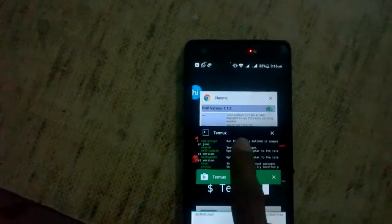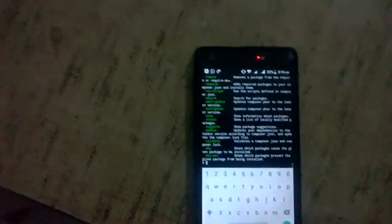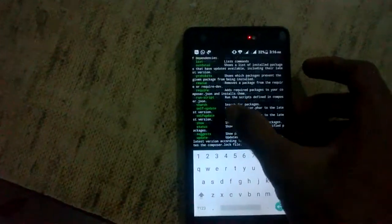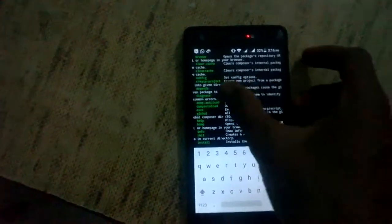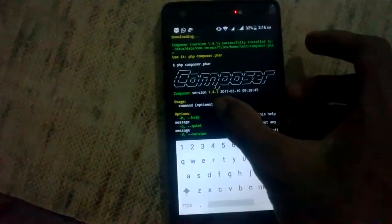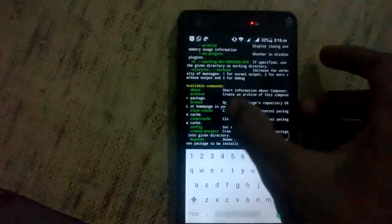I have already downloaded this application — it looks like this. I have installed Composer in my Android phone.